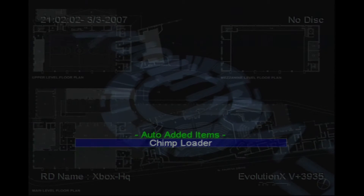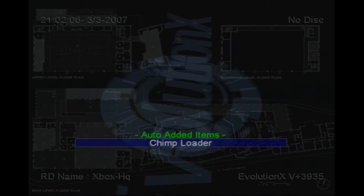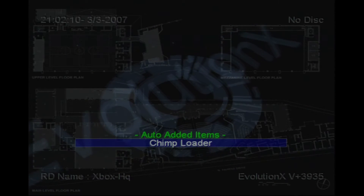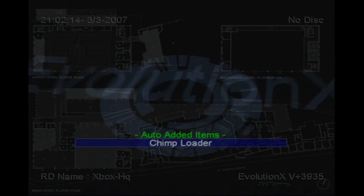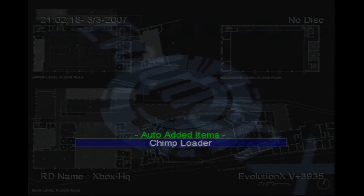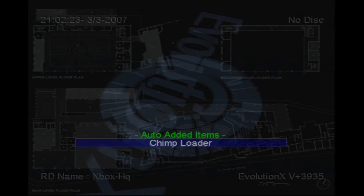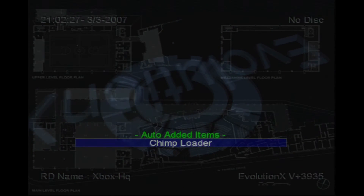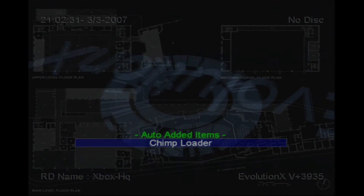What I read in one of the tutorials was that there are different versions of Chimp. I never found this because it's 15 years later, so maybe the Chimp I found was just one version. It was turning off my Xbox because it doesn't support component cables. So if you're trying to do this and you have component cables, try switching them out for composite cables and see if that lets you load up Chimp. That might be your solution.